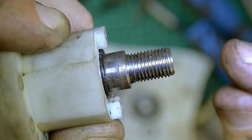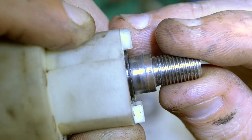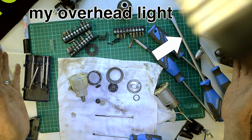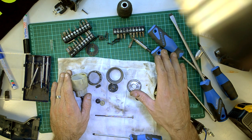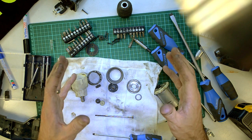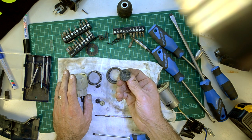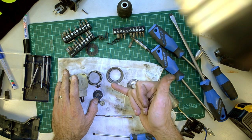This drill has been used a heck of a lot over the last 10 or so years, and the bearings still feel really, really smooth. That is basically everything stripped. And I must say I'm really impressed on how well this drill has worn - or how little it has worn over the last 10 years. I don't think they make tools like they used to in the older days. Thanks for joining me and we'll see you next time. Cheers!